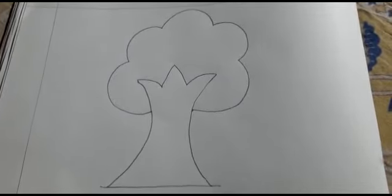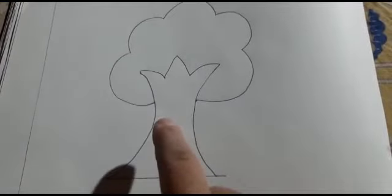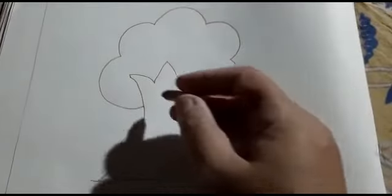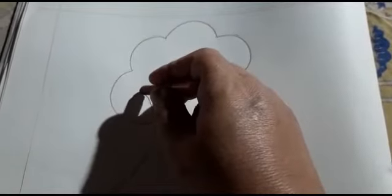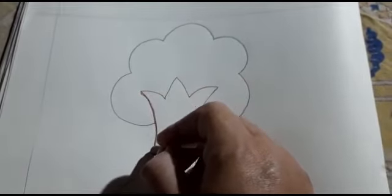Ab hum ise color karen ge. Sab se pehle yeh jo us ka stem hai, jo us ka trunk hai — yeh jo hai yeh brown color ka hota hai. Ise hum brown color ki outline karen ge. (Now we will color it. First, the stem — the trunk — it is brown in color. We will outline it with brown color.)